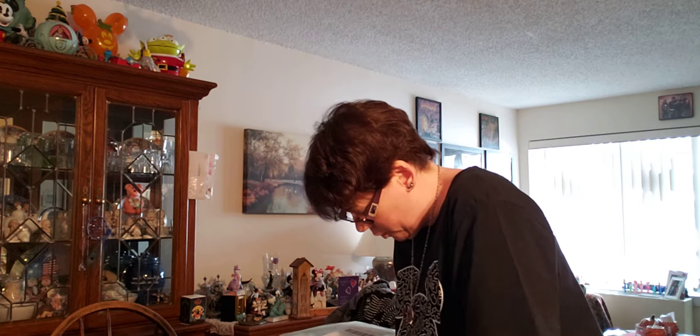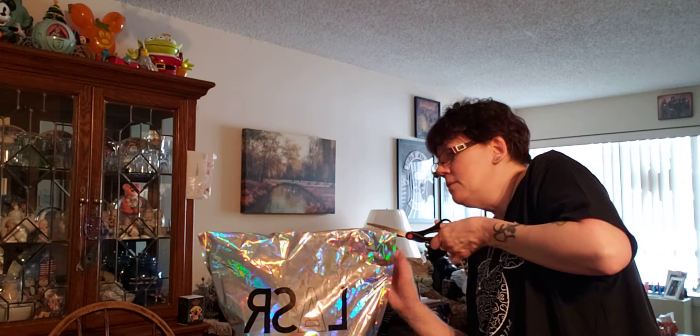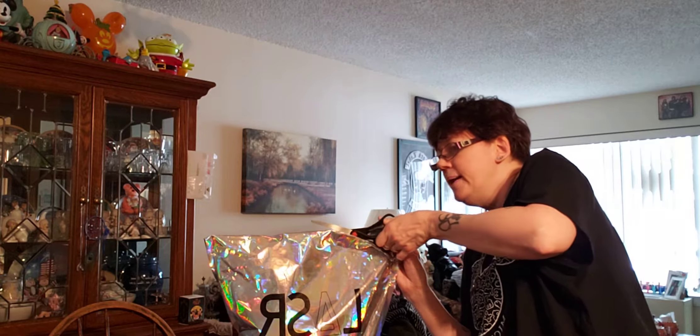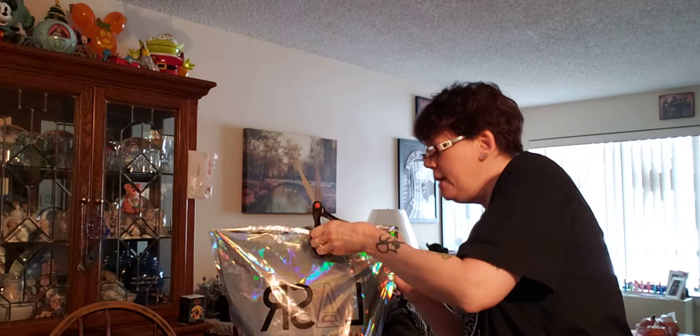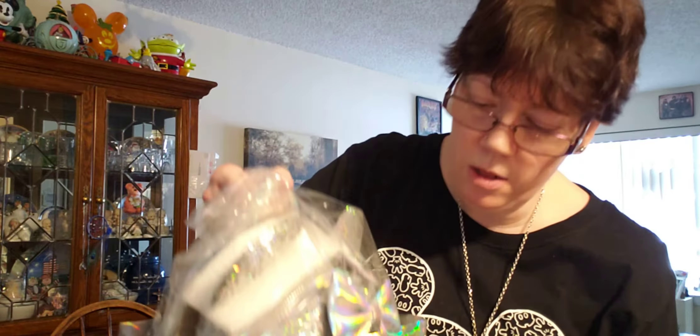How the heck do you open this? What I'd like to do is open it carefully. You know what, I'm just going to slice across the top — hopefully that'll be okay. It's a shame I have to do it that way, but my heart is pounding. I present the long-awaited Loungefly Minnie Mouse silver holographic snowflake bag!